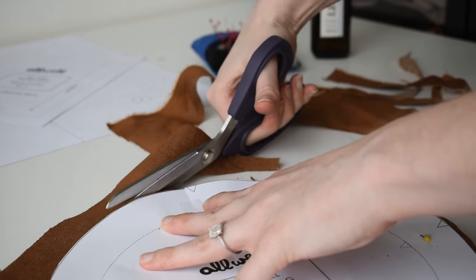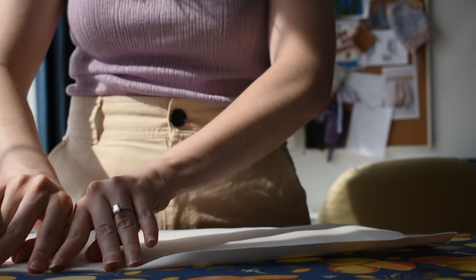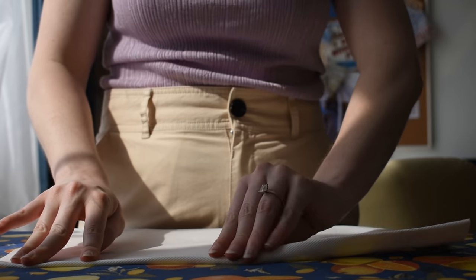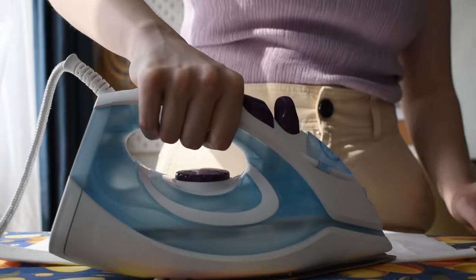The instructions for this pattern are super thorough. Amy from All Well Workshop takes you through everything, which made me feel really comfortable to deviate slightly from the original design. Here I'm preparing the pockets, pressing down the seams to get started sewing.